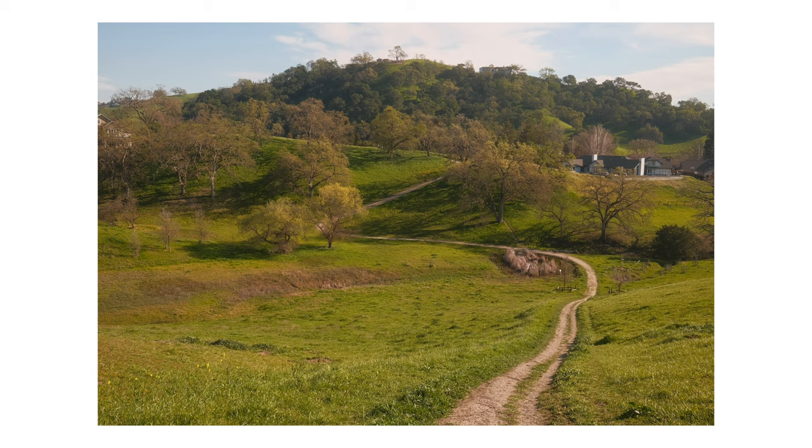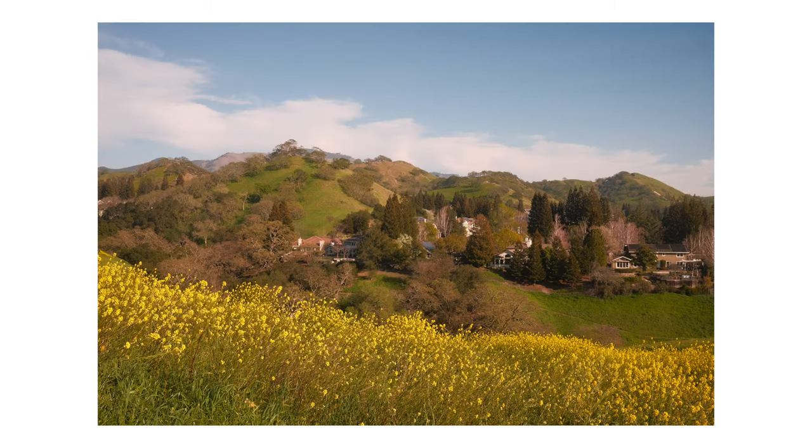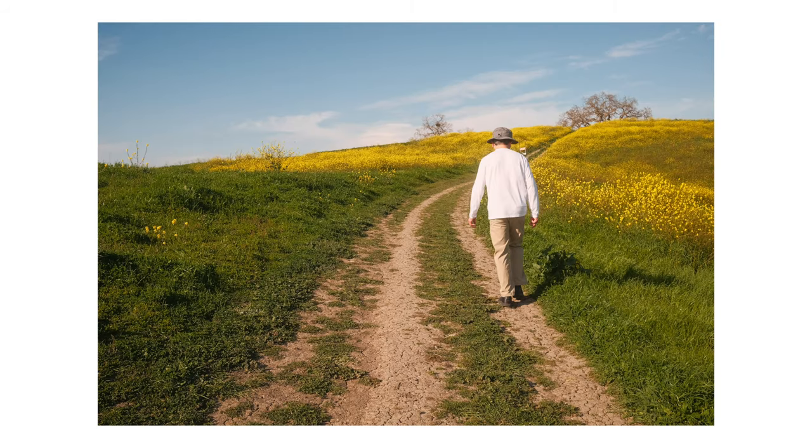This week I went hiking with my dad and I brought my camera along to take some photos. I like that this recipe is warm and kind of has a red tint to it.